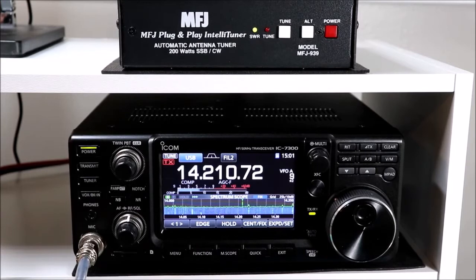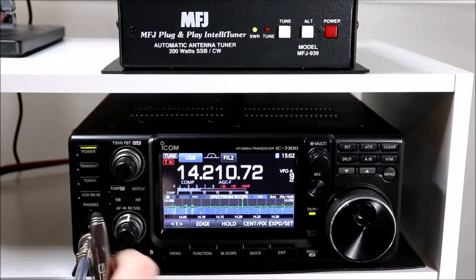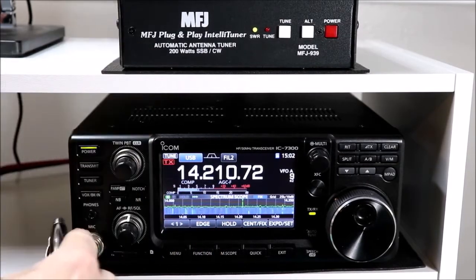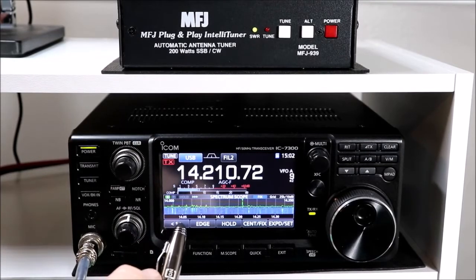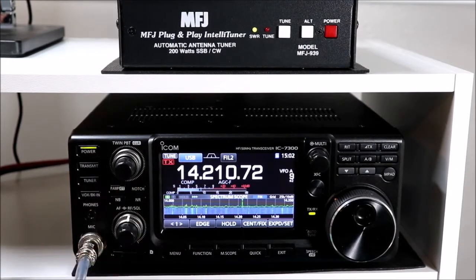I really can't speak to the ICOM brand tuners - I don't own one, so I have not used the AH4 or any other ICOM tuners with the radio. But at least according to the manual, operation again should be pretty much the same. So that's it for external tuners - very straightforward and very helpful if the internal tuner will not match.